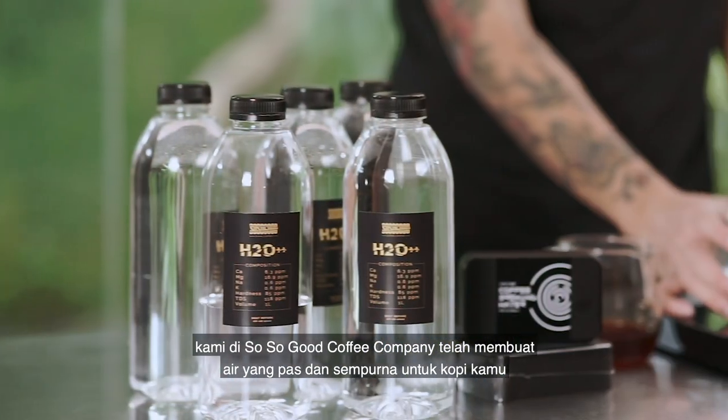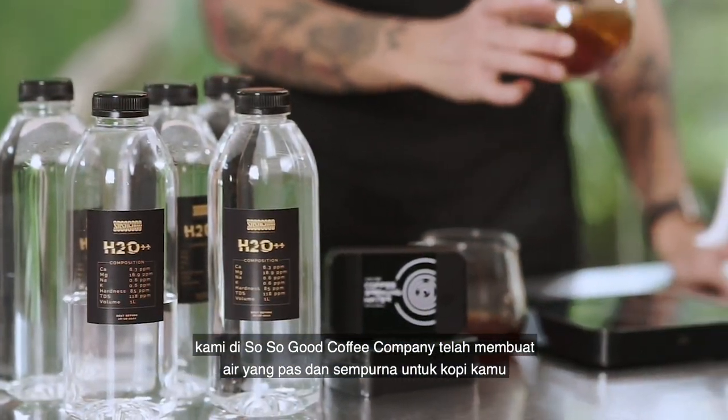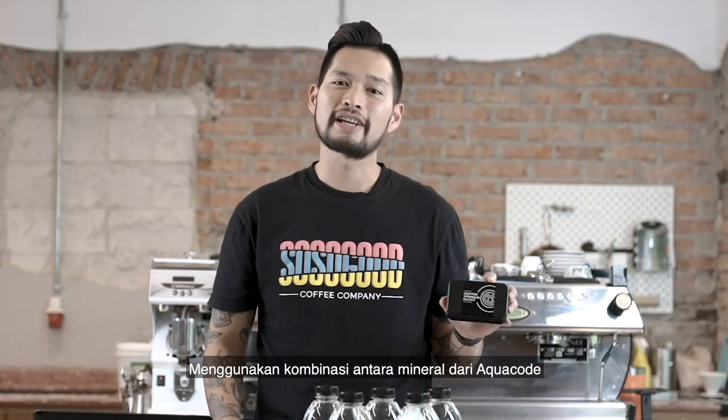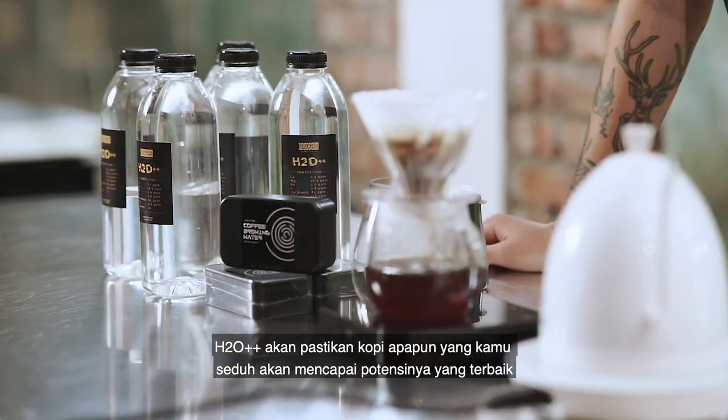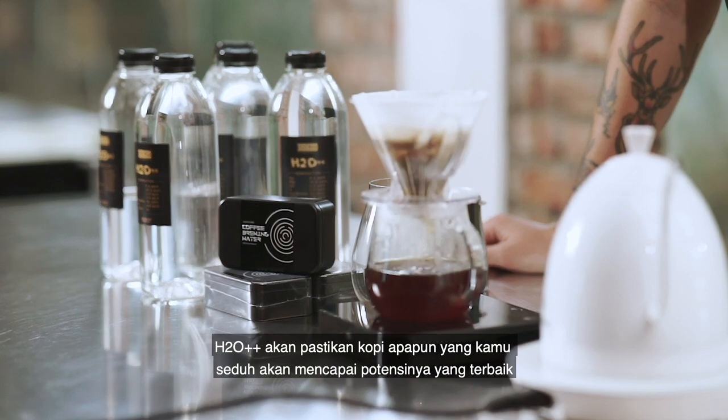We at So So Good Coffee Company have built just the perfect water for your coffee. Using a combination of aqua coat mineral and pure diesel water, the H2O++ will make sure that whatever coffee you are brewing reaches its truest potential.